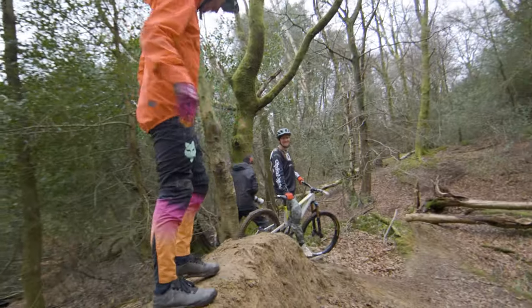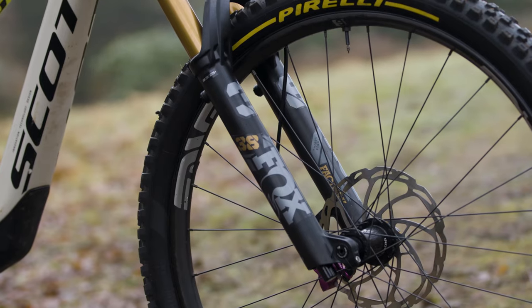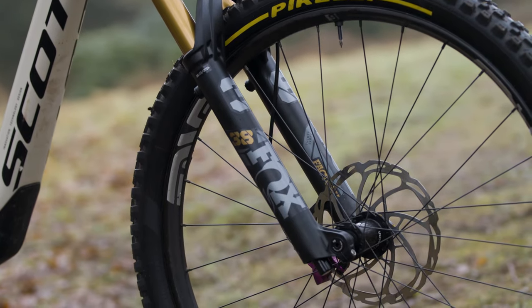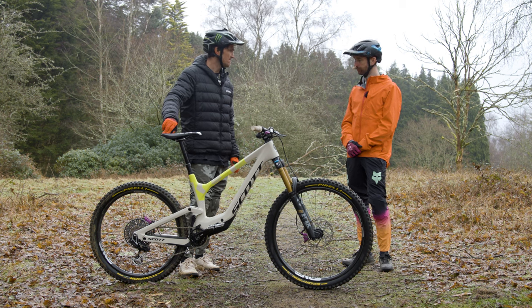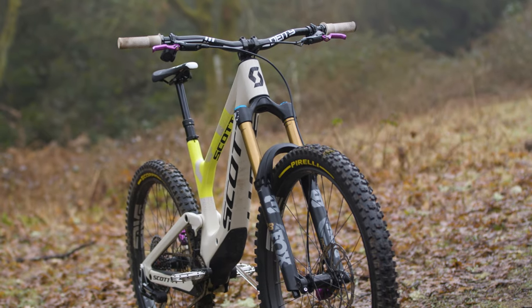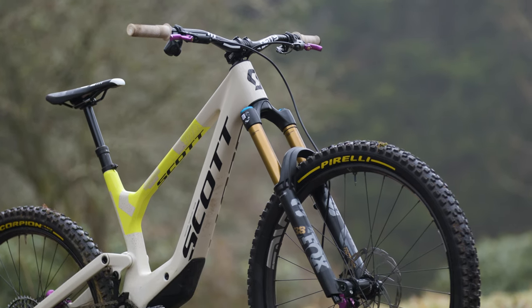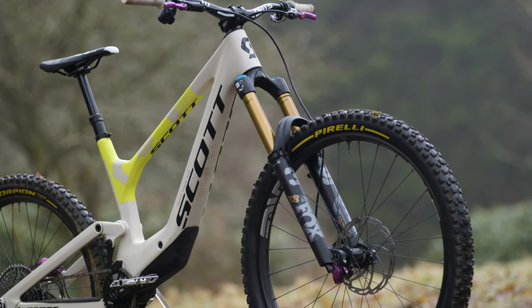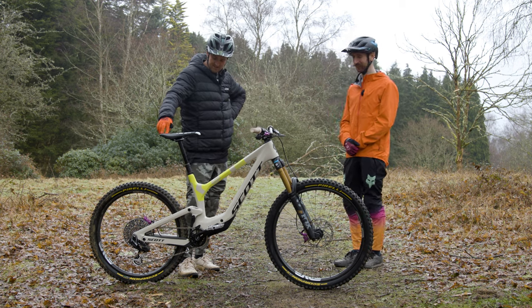Now let's talk about the kit. Up front there's a new Fox 38 fork running 220 PSI at the back and around 100 PSI at the front. Running four tokens in the fork to keep it quite progressive — those big arms require it.